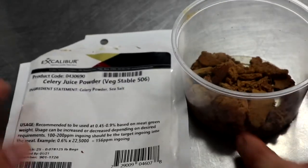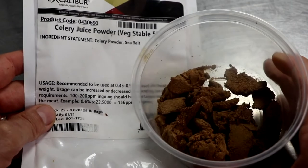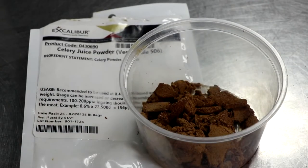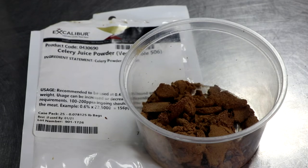Celery juice powder is also gaining a lot of controversial attention in the United States because the USDA is allowing manufacturers who use celery juice powder to label their product as 'nitrite free' or 'no nitrite added.' As we've discussed here, it most certainly contains nitrites. So the marketing behind products that contain celery juice powder sold at the store is slightly misleading — and now you know.